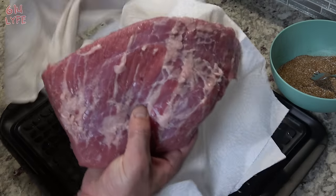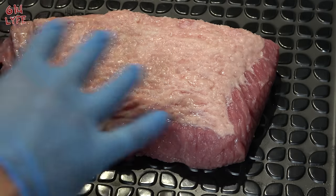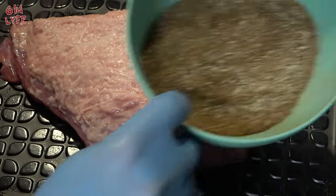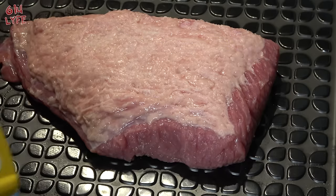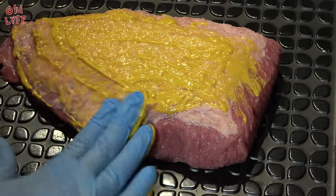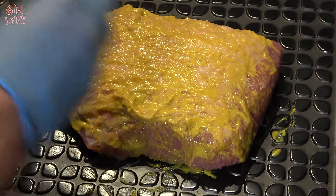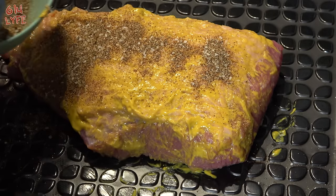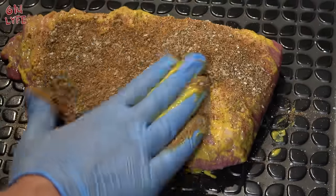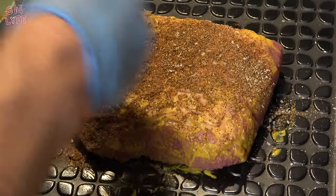We're going to put the fat side up. The next step is to put some yellow mustard onto the brisket — what that does is help the bark stick to it, which is the rub mixture we made. Give it a nice little coating and just rub it in. Then go ahead and take the rub and sprinkle it on. Something important: you don't want to rub it in, you want to pat it. It's counterintuitive, but very important that you pat, not rub.